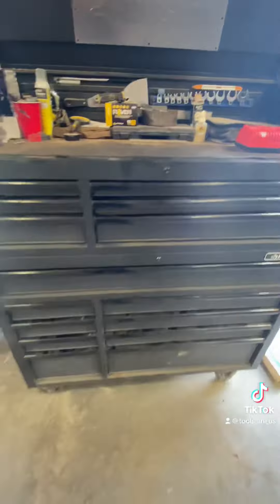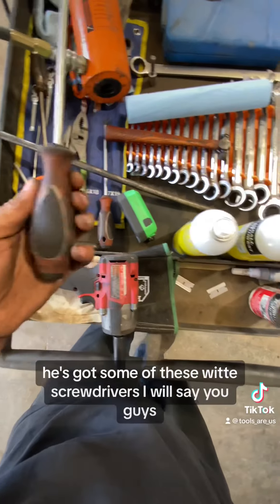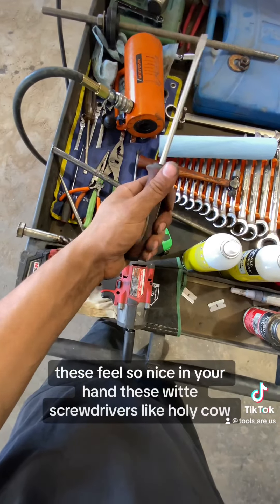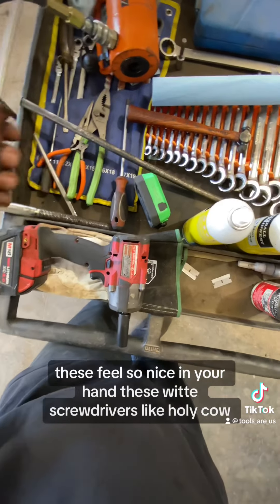Now let's check out his cart real fast. He's got the Milwaukee 18-volt stubby. He also has some of these Wiha screwdrivers — I will say, these feel so nice in your hand, like holy cow.